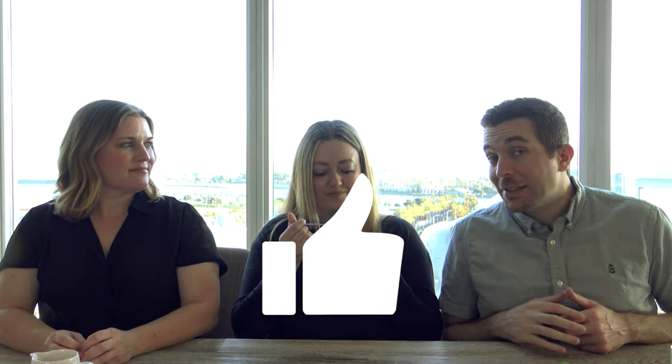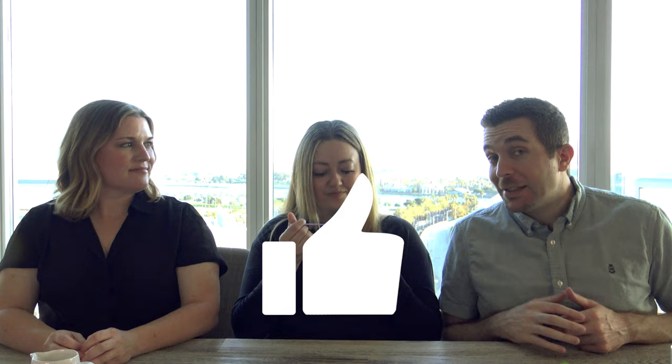Subscribe there. Like us again. We look forward to eating more stuff for your pleasure. Taste you later.